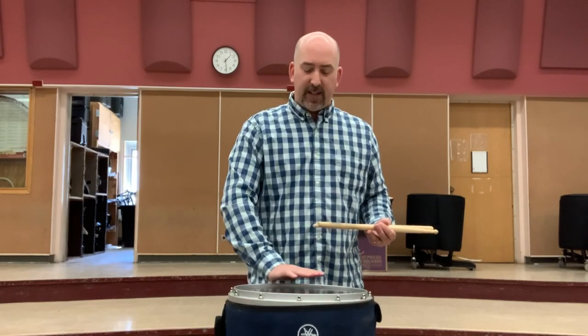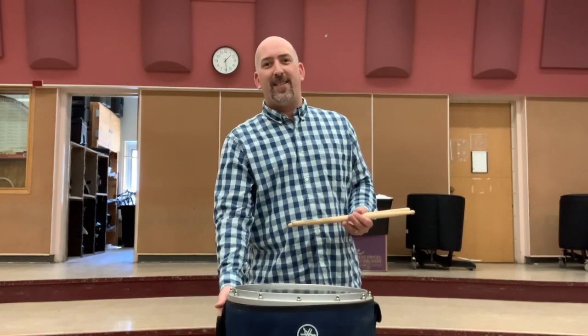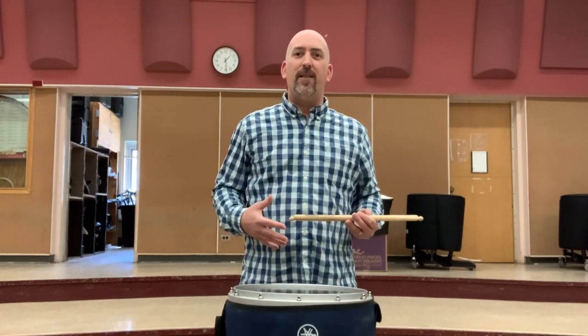Setup in the drum line is very important. Instrument height is no different than what we learned in the very first unit — the playing surface needs to be a little bit below the belt line. You have to make sure it's consistent from when they're on stands to when they're wearing them with harnesses. All those things are adjustable in the harnesses, as I showed you earlier.